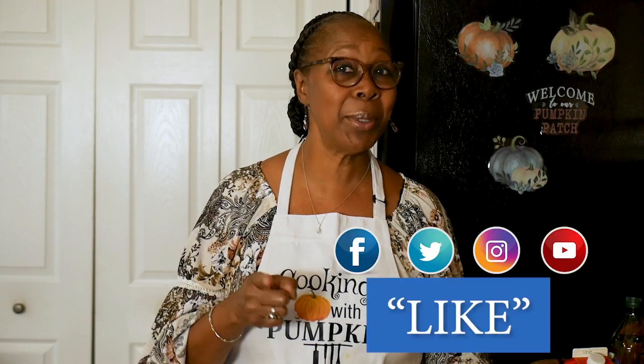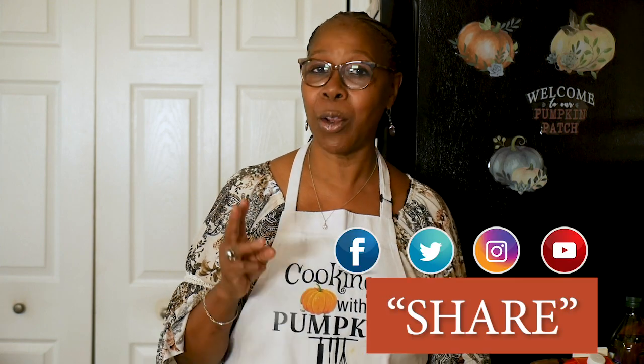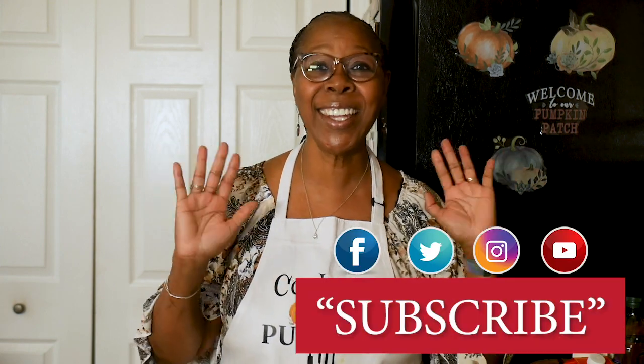Thanks for joining another episode of Cooking with Pumpkin. Remember to like, remember to share, and remember to subscribe. I'll see you next week.